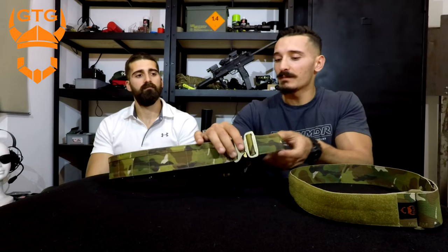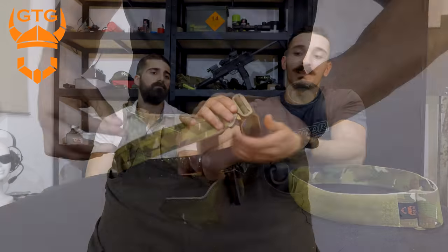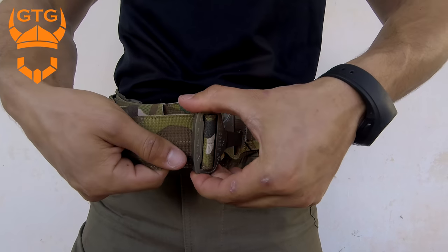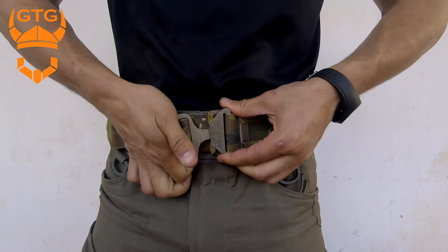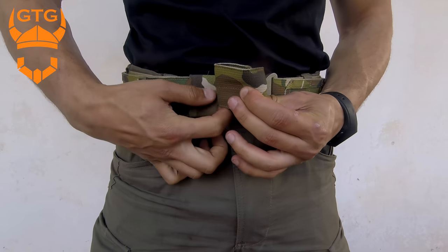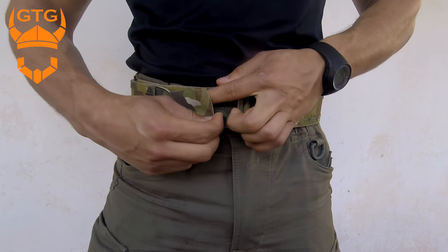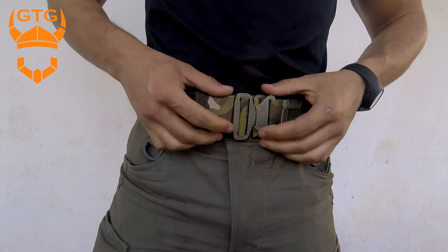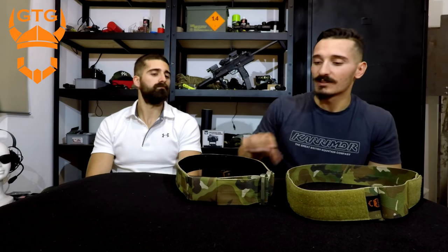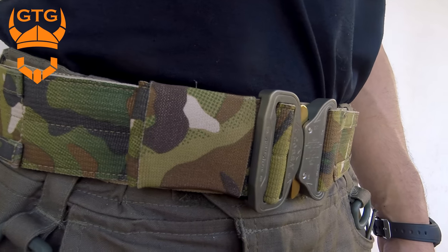The adjustment system — this is a medium size, but it's still pretty adjustable and will fit many waist sizes. What they did is they included a multi-cam bungee so you can adjust the belt to your size and then cover it up, so you don't have extra belt flapping around. After you do everything, it becomes really solid and stowed away. The multi-cam bungee is a really nice touch by Ginger Tactical Gear.